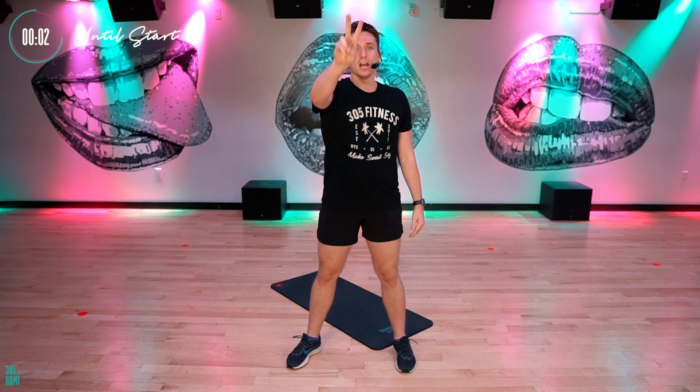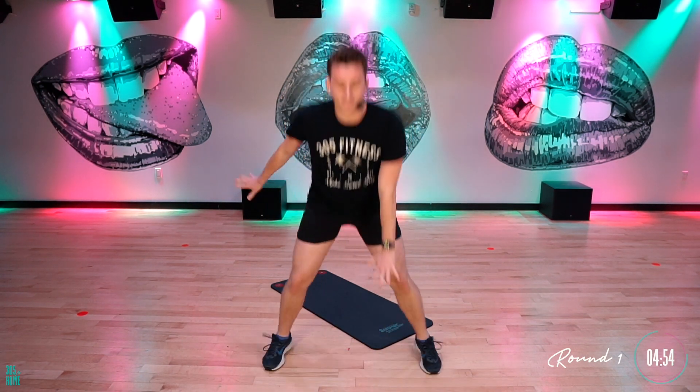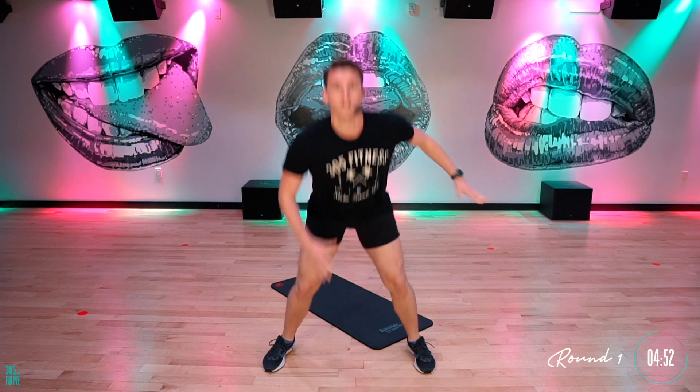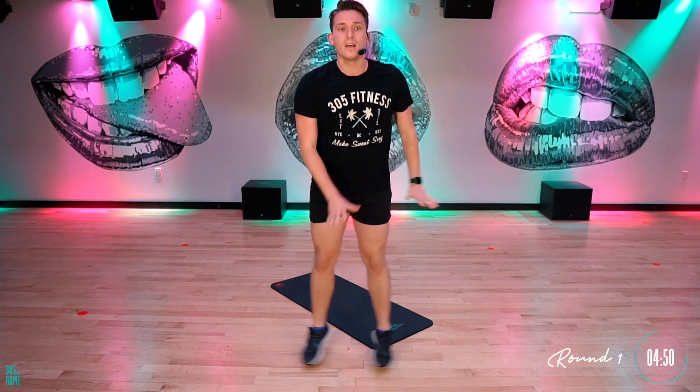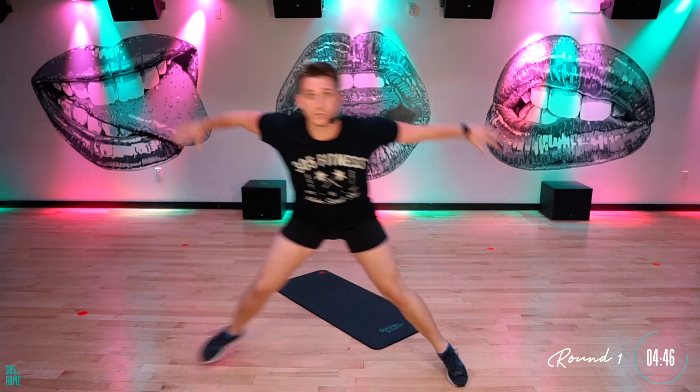We've got those touchdown jacks starting off in four, three, two, one. Let's do it. Touchdown — one, two, three. You got your own pace, okay? I'm just here guiding you through it. Nice — six, seven. Good. If you need to slow it down, you slow it down. That's all good with me. Beautiful, guys. When you finish those, give me those skaters.